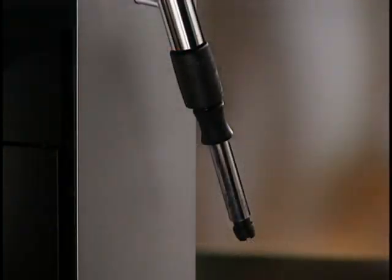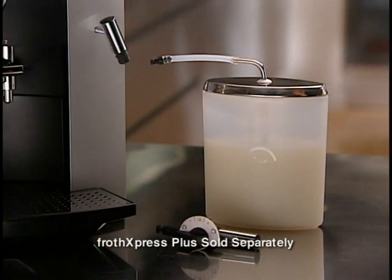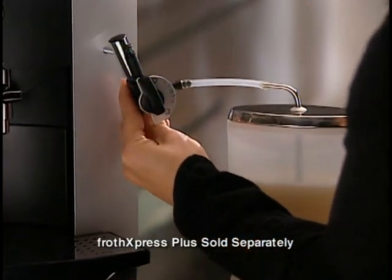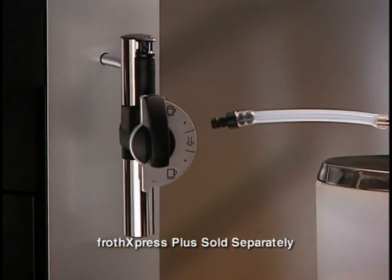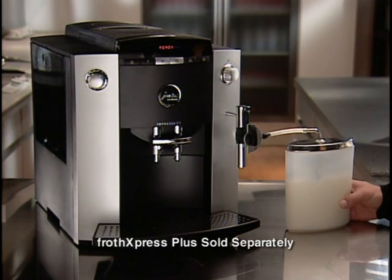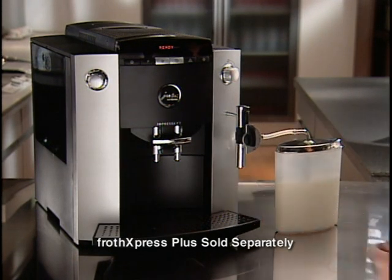Here's how the Froth Express Plus works. Remove the Dual Frother Plus — let it cool, then turn the connector a few times and pull down. Now assemble the milk container; please see the instruction manual for details. Because this system siphons milk to mix with hot steam, it's important that the parts connect tightly, creating a seal. Attach the Froth Express Plus system, making sure it sits tight with the chrome sleeve. Then attach the system to the milk container. For best results, use low fat or skim milk — do not use half and half or cream.